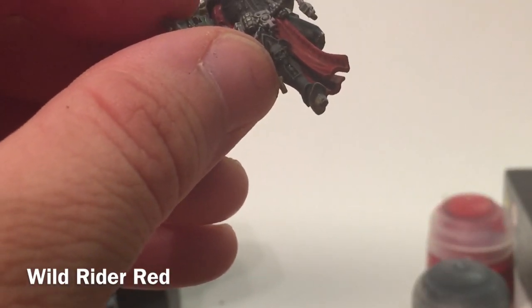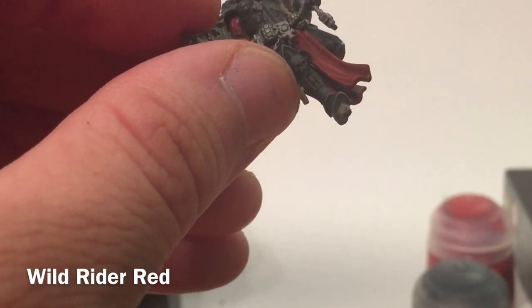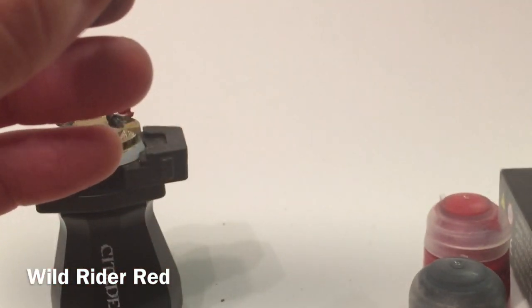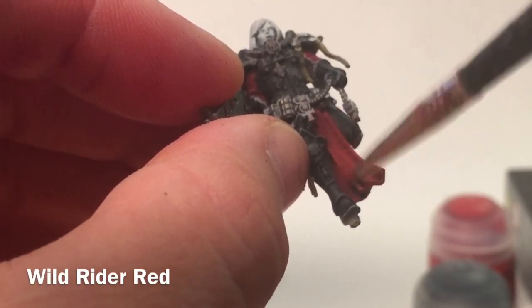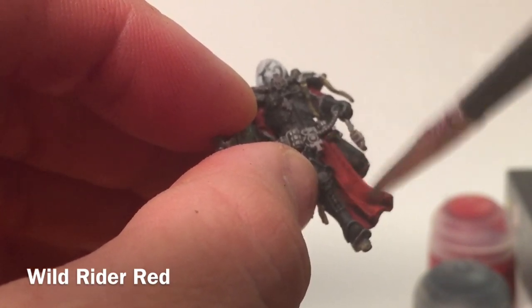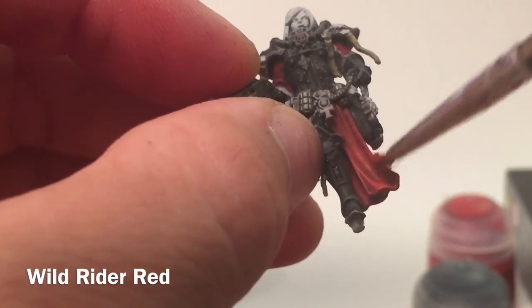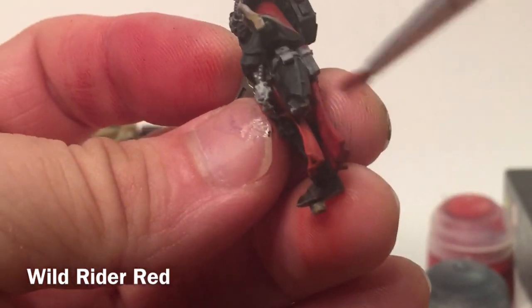After the Evil Sun Scarlet is finished, we're going to take a little bit of Wild Rider Red, which is even brighter still, and add a dry brush of that right over the top of our cloth — really brightening it up. We'll do that just for the high points.